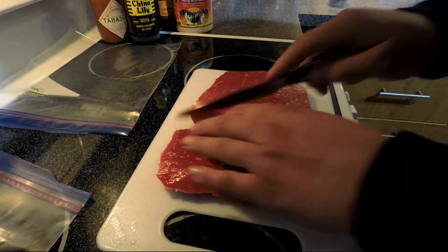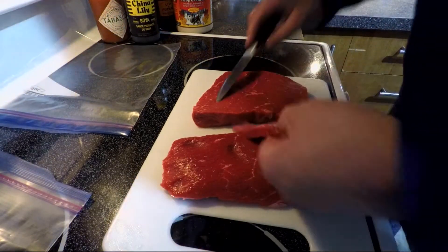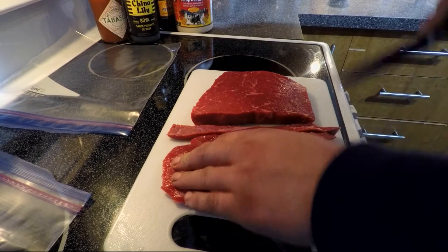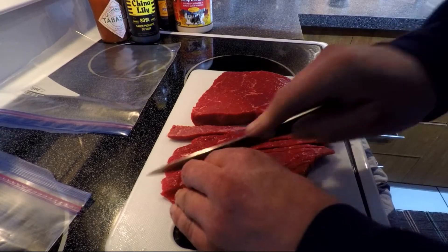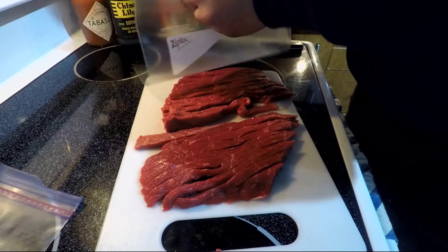So I bought some nice inside round steaks here. I'm just gonna cut them up in slices. I'm actually gonna make two different batches — I want to make a teriyaki one and I want to make a really hot one. So let's slice this up and make some nice thin slices like that. All nicely cut up, so I'll throw them here in the bags.